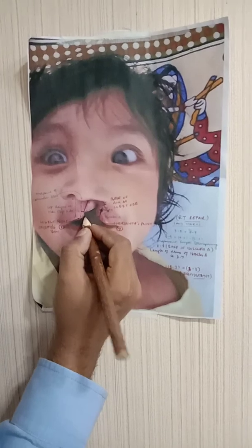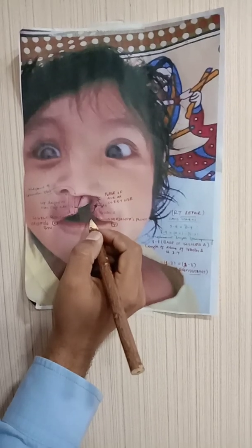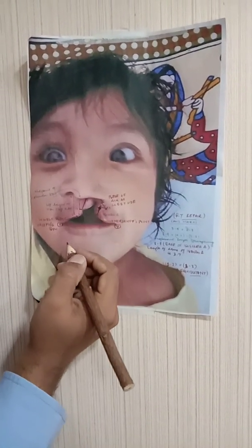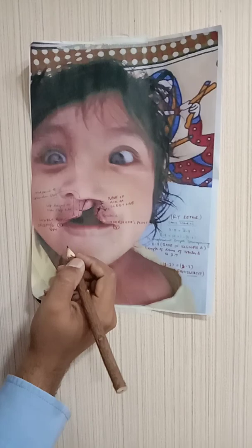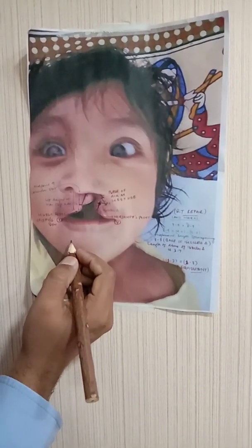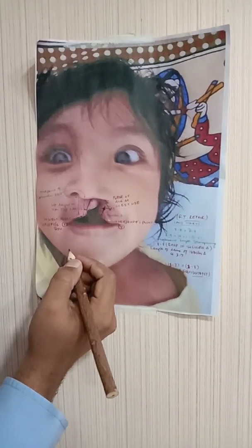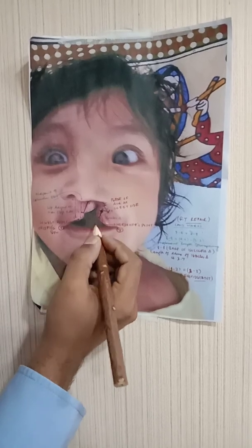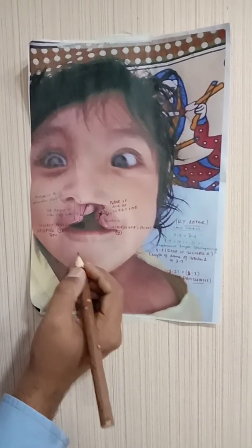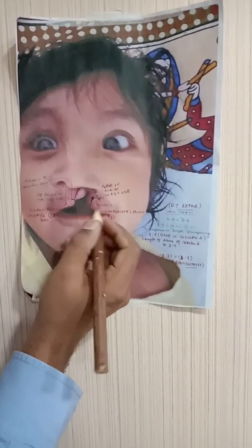Once the pairing is done, we feed the triangle into the defect and achieve a perfect anatomical repair with all geometrical markings complete. The key difference from Millard's rotation advancement is that Millard's is a 'cut as you go' technique — it relies on the surgeon's feel with no fixed geometrical markings, which may lead to errors. With the Tennison-Randall repair, everything is pre-planned and precise, and the results are very satisfying. Thank you so much.